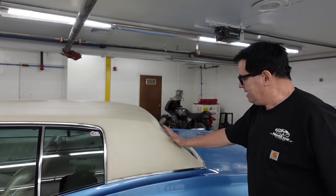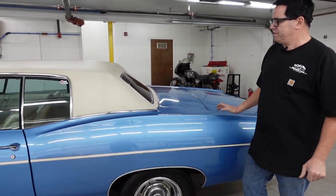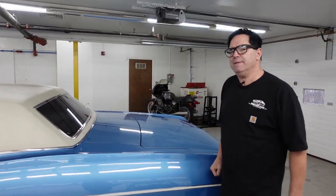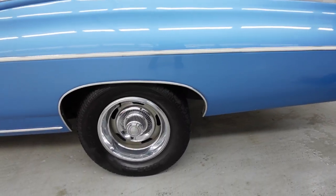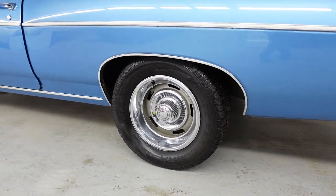It does have the sedan roofline. You could also get these cars as a sport coupe. This is the custom coupe with the boxy roof — a little more classy, maybe, than the sportier fastback. It does have 15 by 8s in the back with rally wheels, once again. Just a massive, beautiful American full-size automobile.